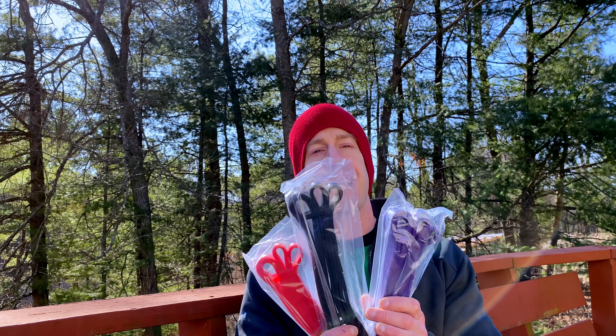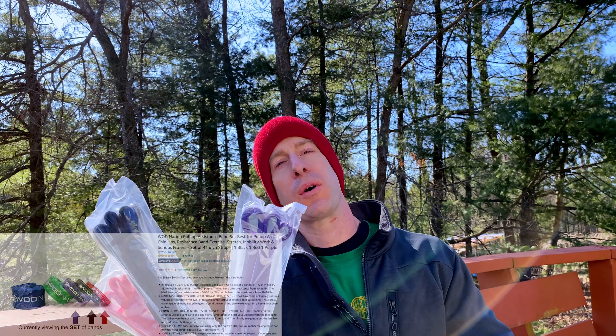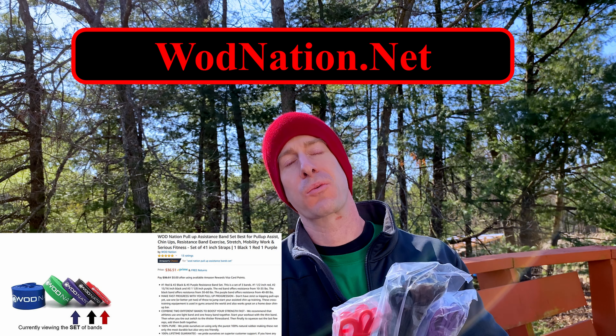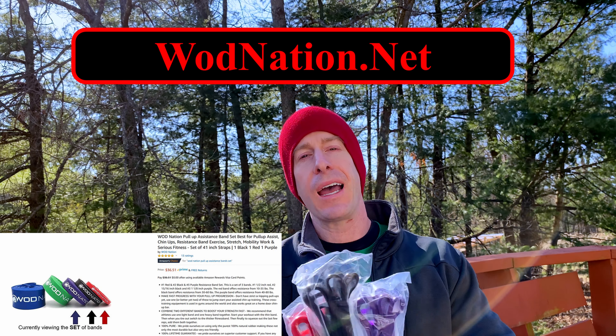So today, I thought it would be good to review these three resistance bands that I recently got off of Amazon. If you're watching this video and they are currently out of stock, just put that in your save-for-later box, because they're going to come in quick, and when they do come in, it's going to be something you want to pick up.